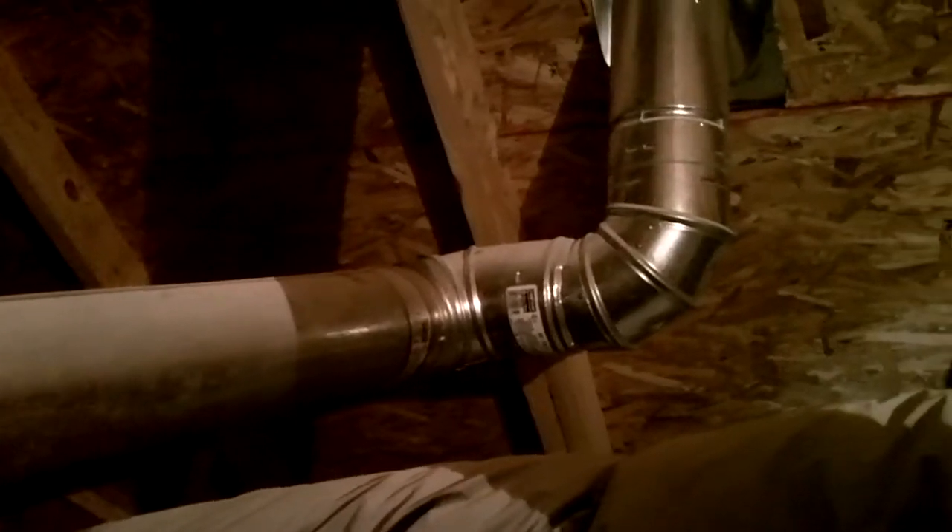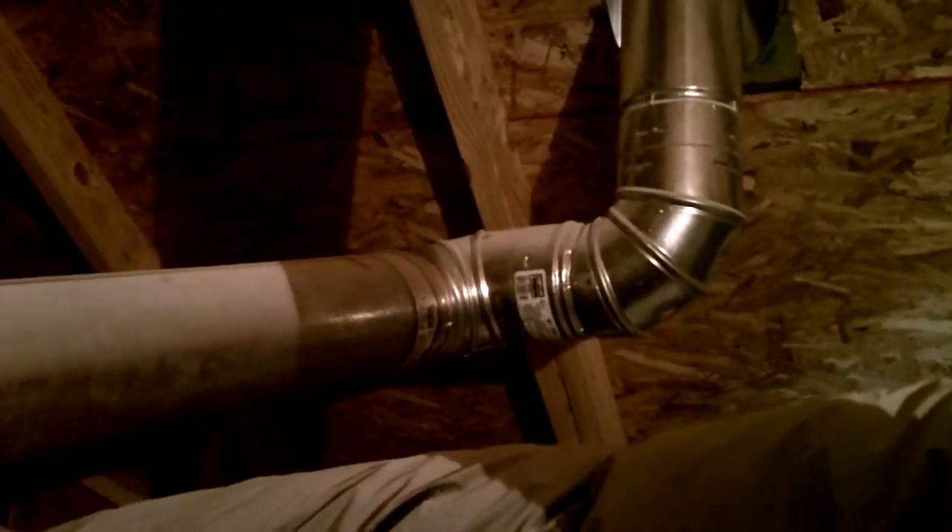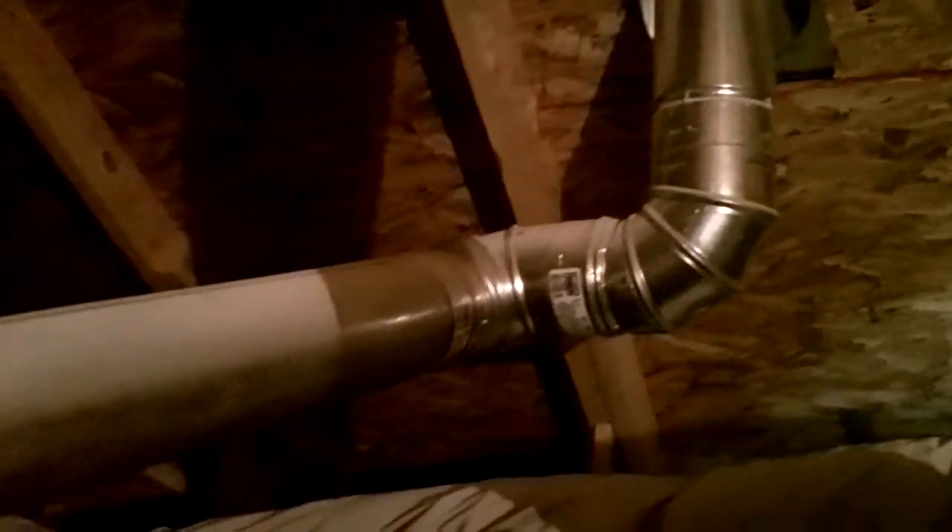but they didn't put any metal strap to support this flue pipe where it goes up a long run and then up through the roof. So we need to add a metal strap on this gas flue pipe under where it goes up through the roof so it doesn't come down. This is Steve Traylor with A Plus Home Inspections.